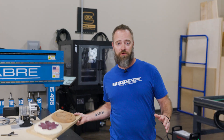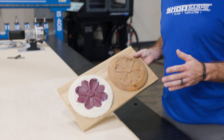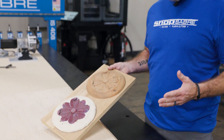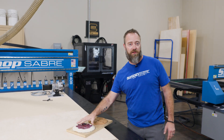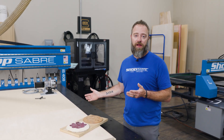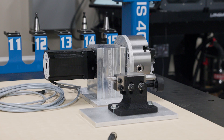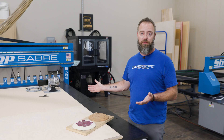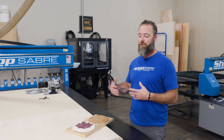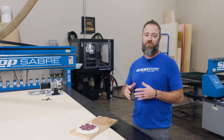Now let's talk about some needs for a 4th axis. As an example, years ago I was working on a historic home on the historic registry in Minnesota, where we had to duplicate exactly what was there — very specific. If you've got to recreate a spindle, and this house had quite a few of them, the 4th axis on a CNC is a great way to do that. It's repeatable — you can have that spindle scanned digitally, put it right in the software, and recreate exactly what you need.